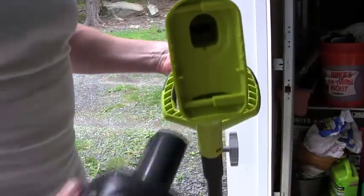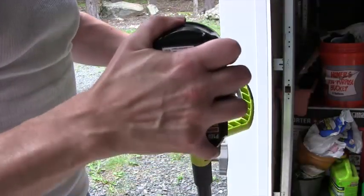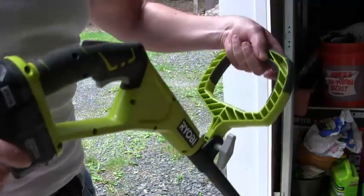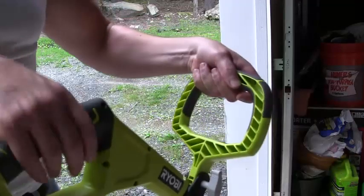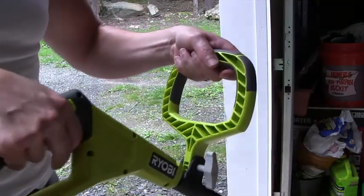Now I'm going to put the battery in. It's pretty much self-explanatory — you just put it in and snap it shut. There is no on/off switch, so you just squeeze the trigger and away you go.